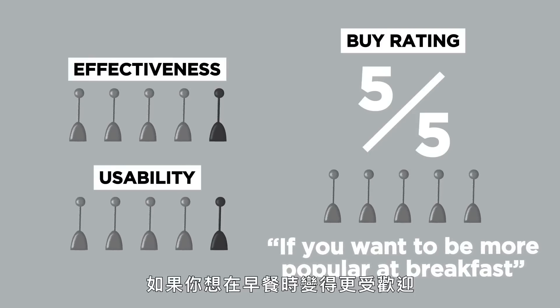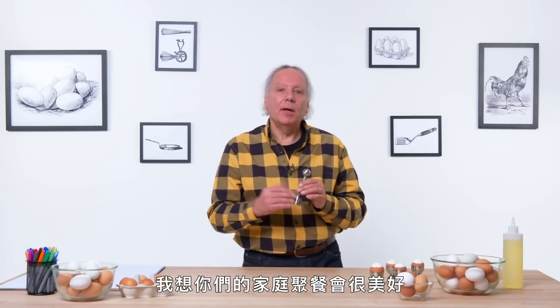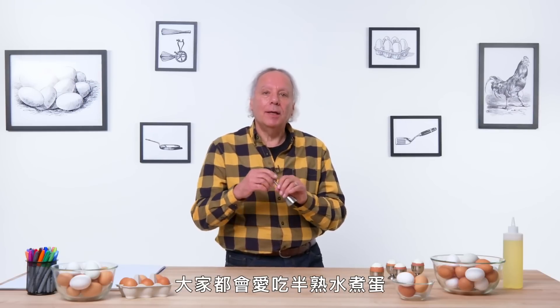If you want to be more popular at breakfast, get an egg top cracker. Do this in front of the family and I think you have a pretty good family gathering with everyone getting into soft-boiled eggs.